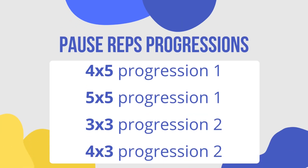Once you can do a five-by-five with a particular progression — whether banded, bodyweight, or with added weight — then increase to a harder progression. For example, if you can do five-by-five at bodyweight with a two-second hold at the top, next time try a three-by-three or four-by-three with an extra five or ten pounds. You can also play around with holding for more time, but I wouldn't go too crazy — you definitely don't need to hold for more than five seconds. A two-second pause is pretty much ideal.